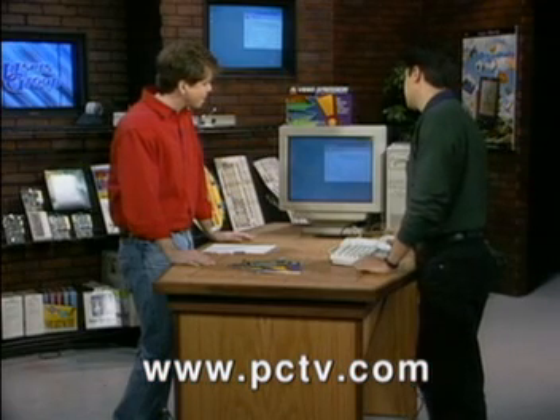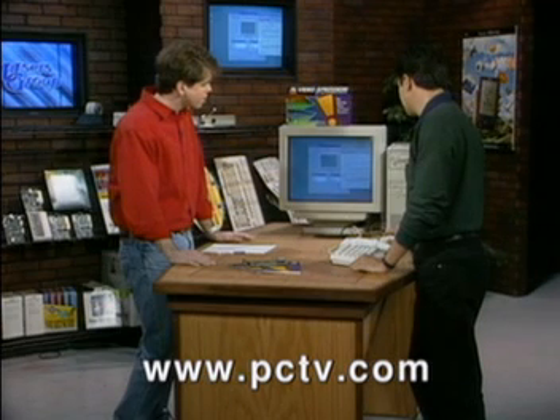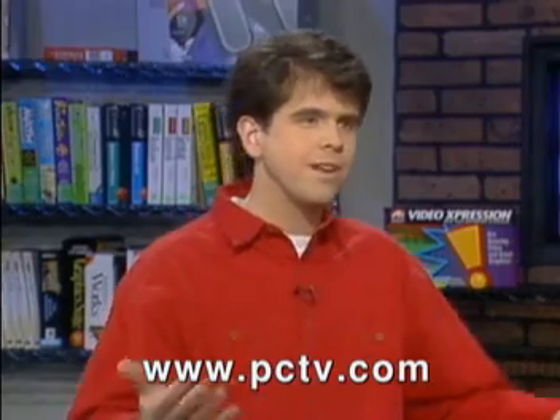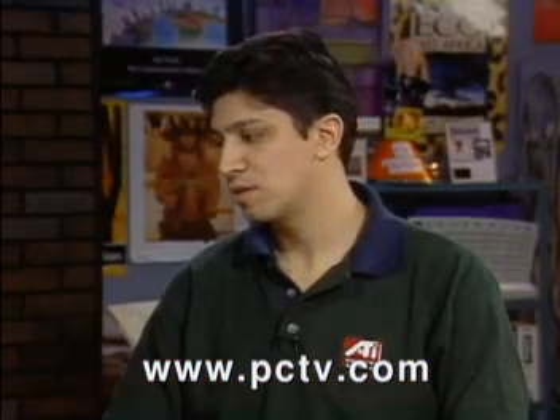A strong feature is the virtual desktop. The virtual desktop is great for the economy-minded person purchasing a system — if you can only really afford a 14-inch monitor, this allows you to have a huge workspace. Here's the monitor; it allows you to have this large workspace and save some money on a monitor. So you can have effectively something like 17 or 19 inches worth of desktop real estate on a 14-inch monitor, and you're able to scan around within it.